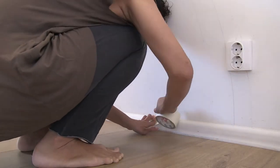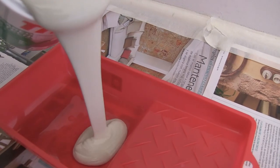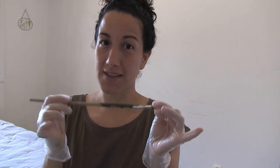Before painting, protect your baseboard and any outlets with protective tape. Now the fun part. I'm going to first start by painting the edge of my circle really carefully freehand, and then I'll go in with the small rolling pin. Here we go.